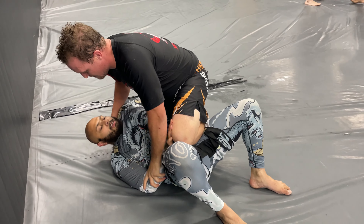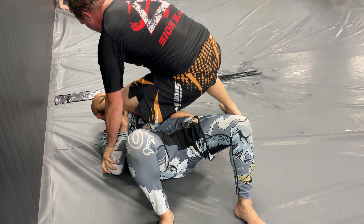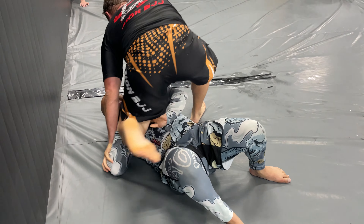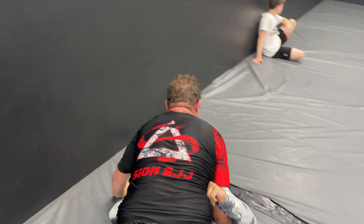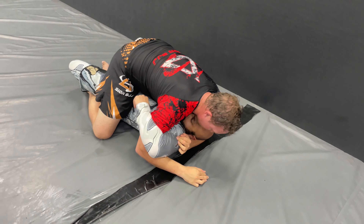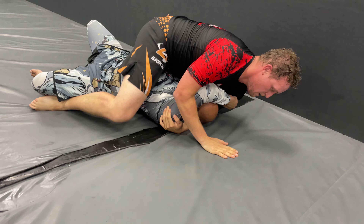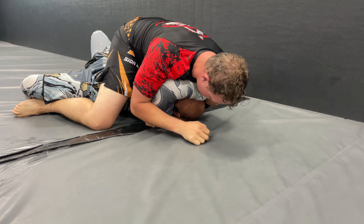He just did a sweep, and now he has knee on belly, and he's heavy. The majority of this fight now, I believe, is going to be him on top. This isn't fun because he weighs a lot, and it's never fun having someone that weighs this much on top of you. I'm not saying he's fat or anything — I'm just saying he's big.